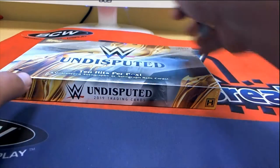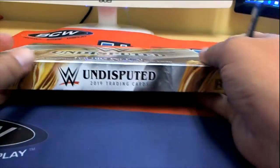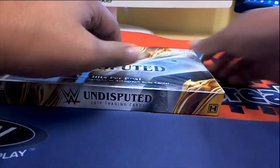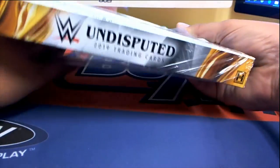Hey Troy, see you picking up a pick-your-pack Topps Undisputed brand new box here — let's open it up. So Troy can pick his pack.